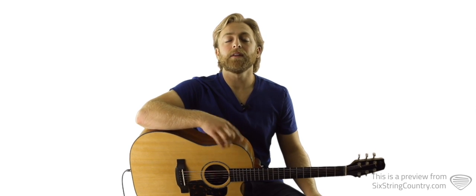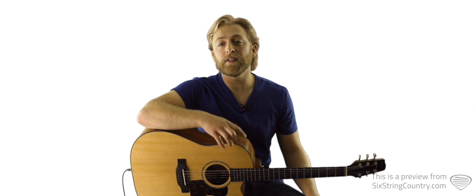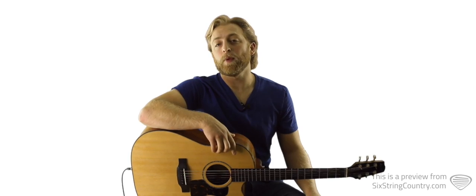We'll also teach an easier version with the capo on the fourth fret using open key of G chords. The lead guitar part's pretty straightforward, but we do have a nice intro and outro part, and a rocking guitar solo to learn.